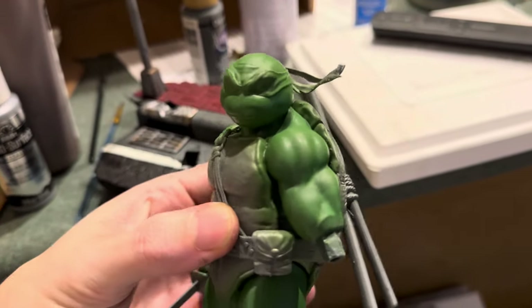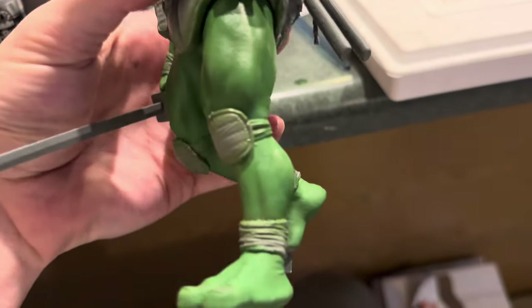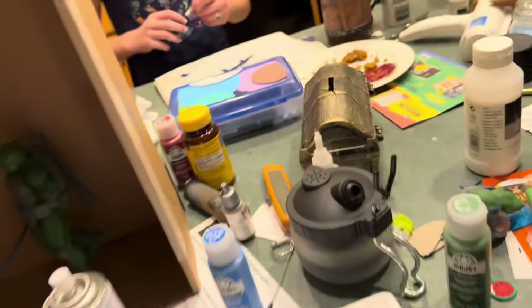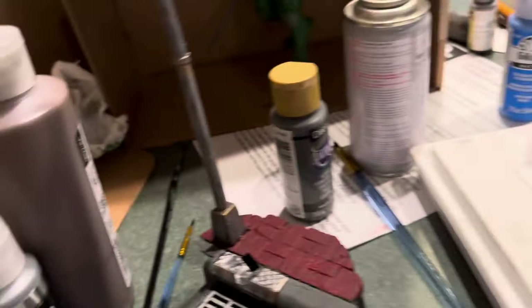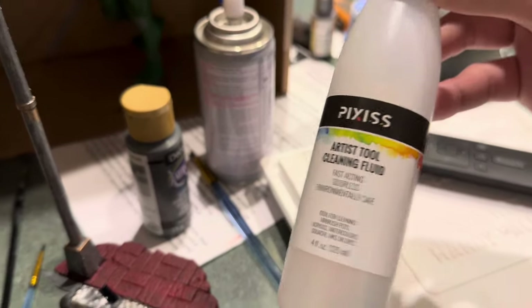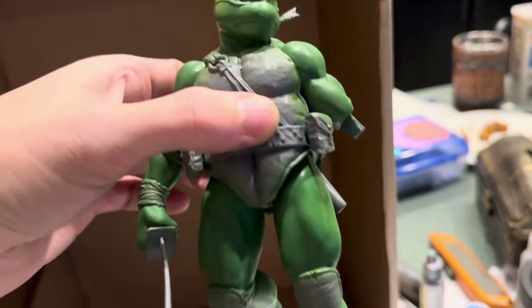Over here in turtle land, we finished airbrushing Leo. He was coming out looking shiny, a lot like Mikey did. I knew that wasn't right because my test work on the failed print with a brush came out matte. I think the problem was I thinned it down so much — I was using a lot of cleaning fluid because it was the only thing keeping the airbrush from clogging — and thinning it that far was mixing it more water-based, which was adding to the shine.